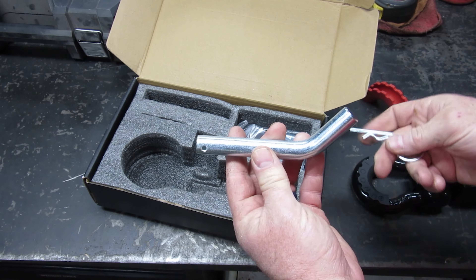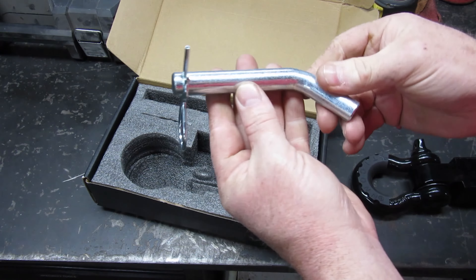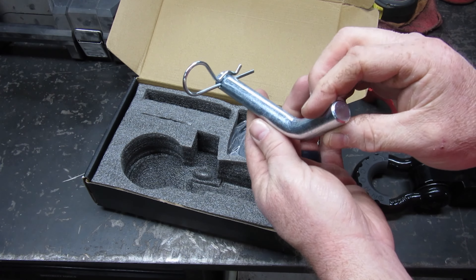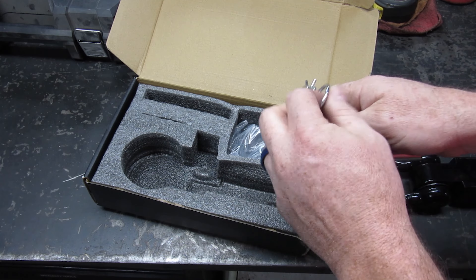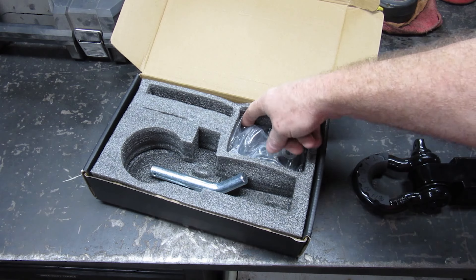Colors don't matter that much to me until I get a paint job going. It's got the hitch pin. I'll be honest — this hitch pin does not look super quality. But it should hold up to the weight they say, buyer beware kind of thing.